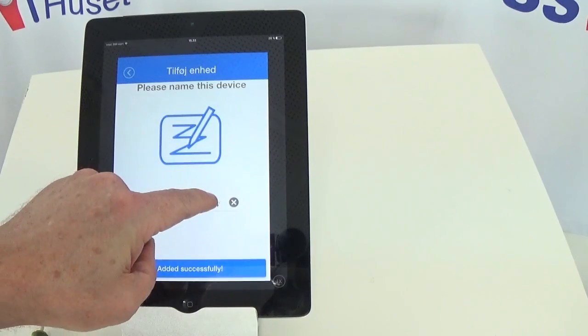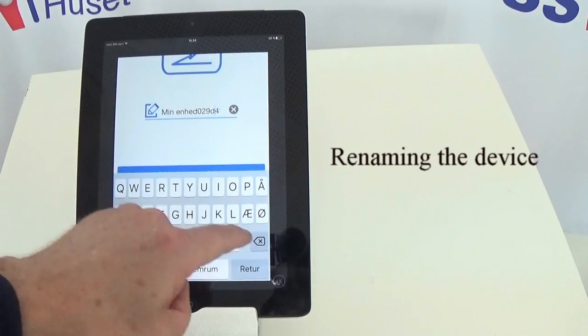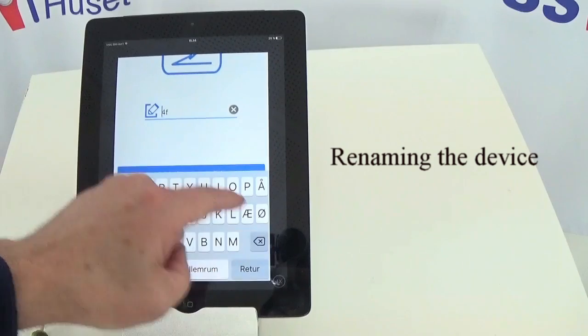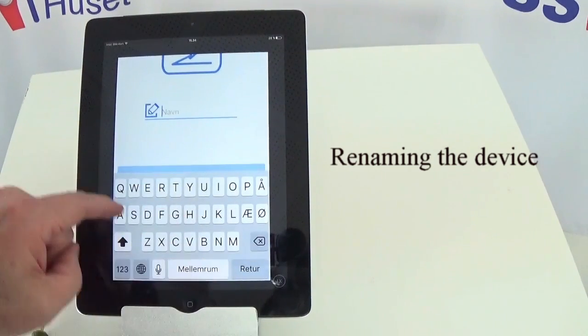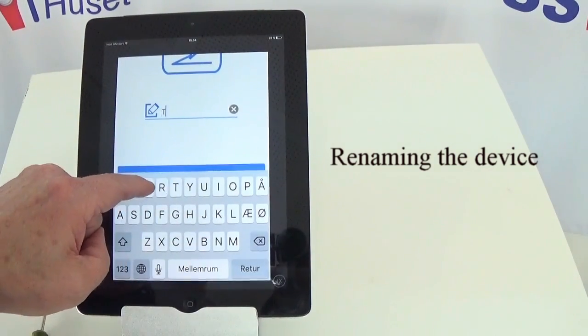Once this step is completed, you have the possibility to change the name. You can also do that later, but for me it's a good idea to do it right now as I have many devices.